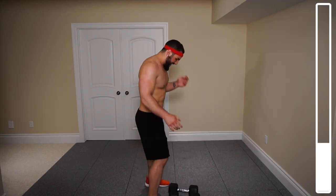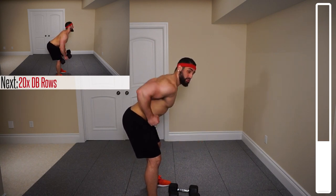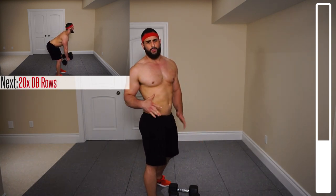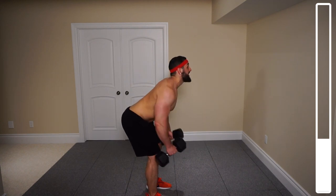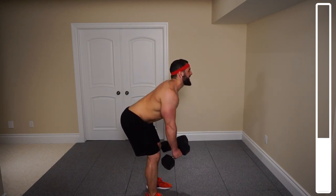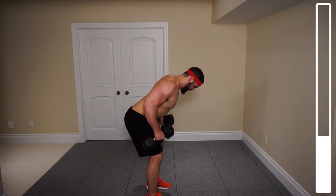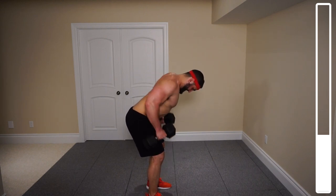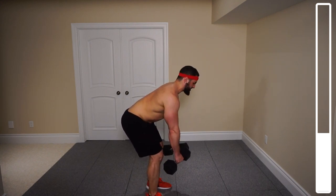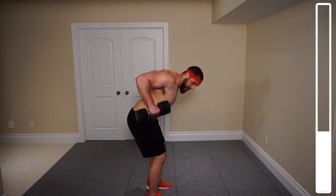Next exercise is some good old dumbbell rows. Back at about a 45 degree angle, lower back nice and straight. We'll be bringing those dumbbells up towards the torso, squeezing the shoulder blades together, and slowly returning the weight back down. We've got 20 repetitions. Making sure that we're getting that real nice squeeze in the upper back on each rep. Always breathing throughout — halfway there, keep squeezing.